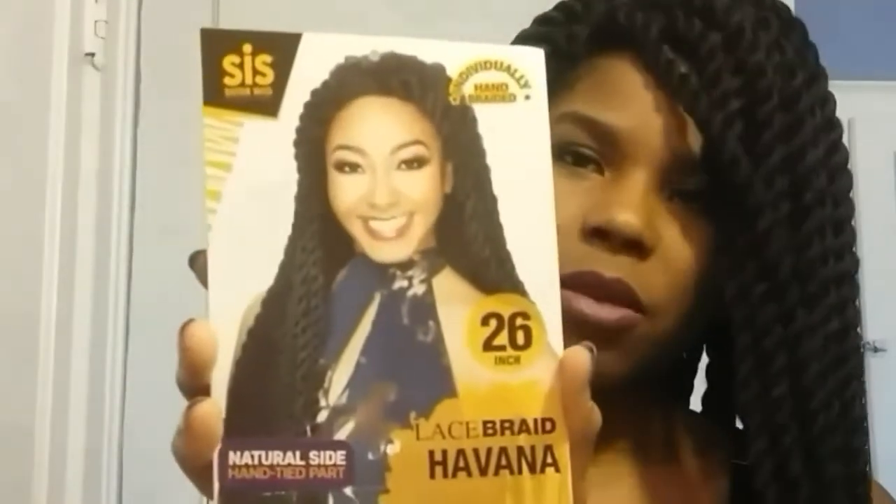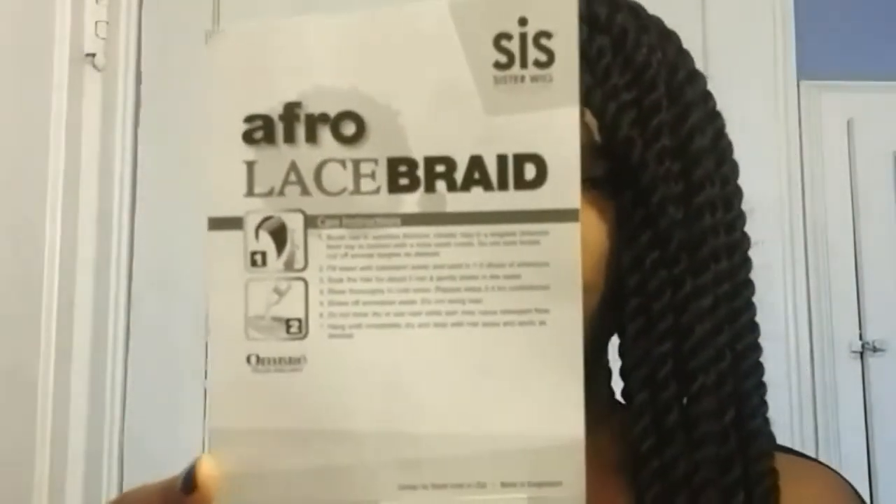These twists are from the hair company Sister Wig, and I got this off eBay — that was the cheapest I could find — for $26.99. I'll put the link in the description box below. This is the only thing it came with; it didn't come with anything else. On the back it has care instructions for the wig. It says individually hand-braided twist, it has a natural side part which is what I'm rocking right now.